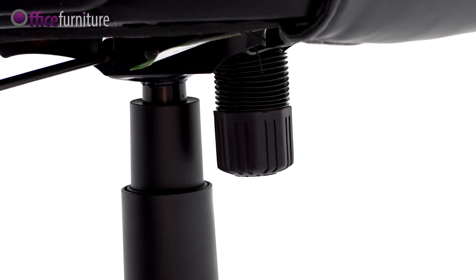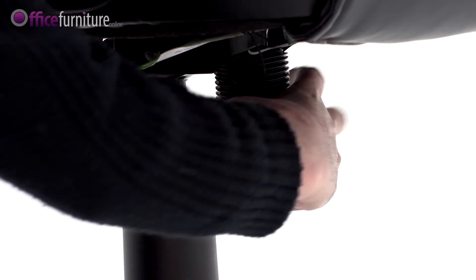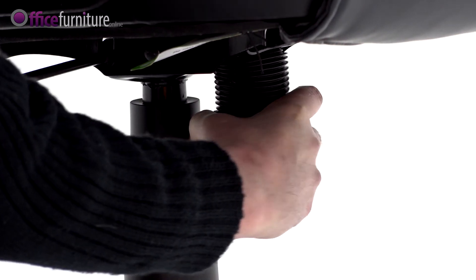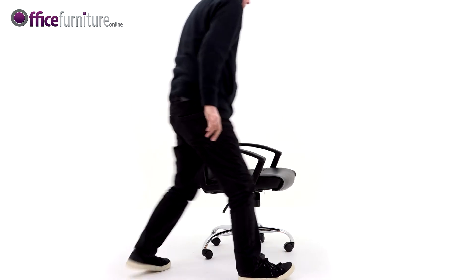The Weight Tension Controller adjusts the tilt tension to suit your body weight. Turn clockwise to increase the tension and anticlockwise to reduce it. The tighter this is set, the more tension is created when free-floating.